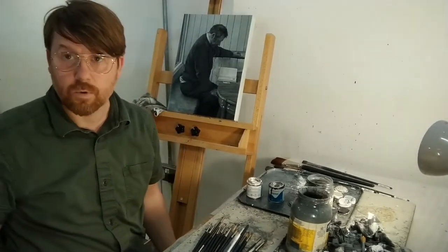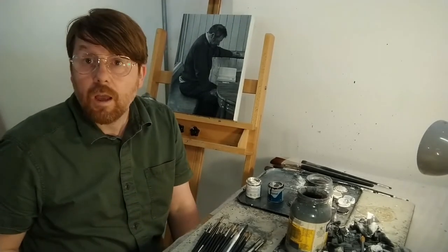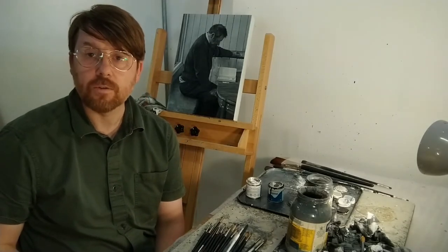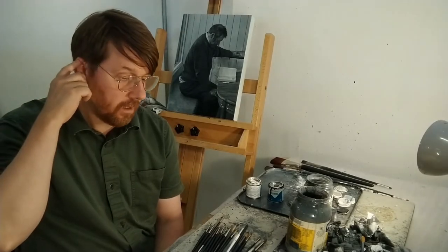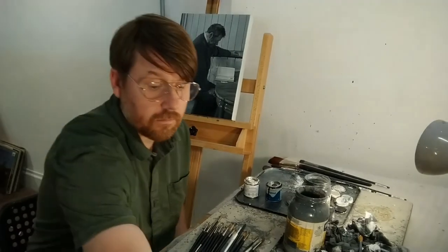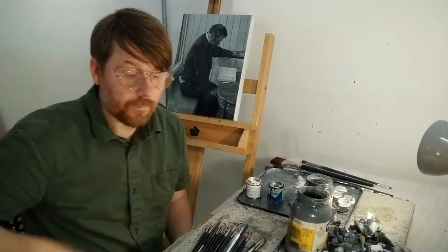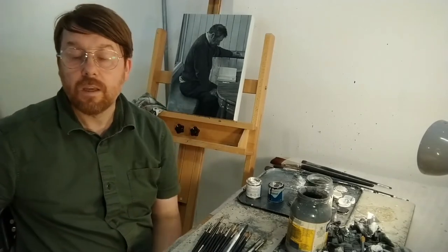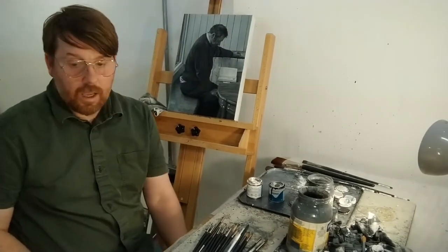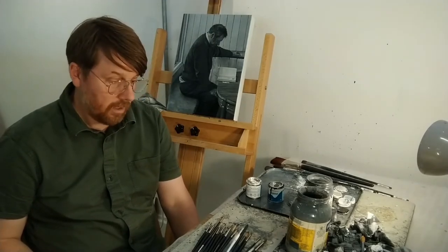Hi, my name is Nathan Eastwood, painter. I thought I'd do a short video for my YouTube channel. There are going to be changes with my YouTube channel at some point — I'm thinking about how it will evolve. I wanted to do a little bit of a summary and talk about the change that's about to happen.